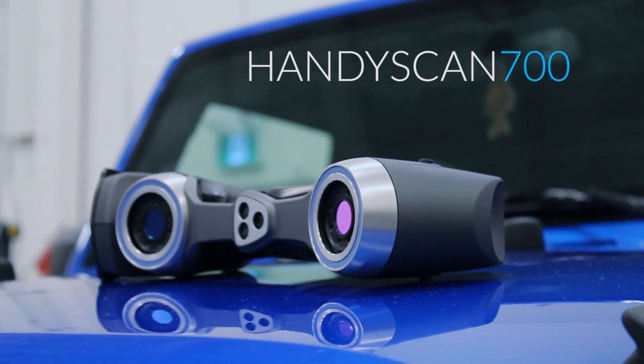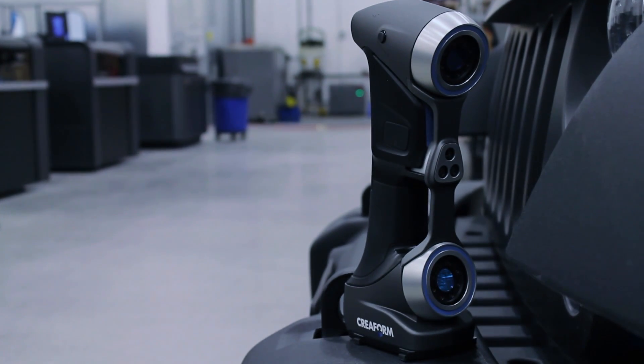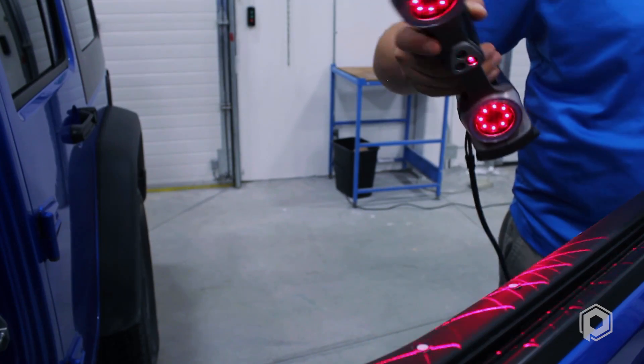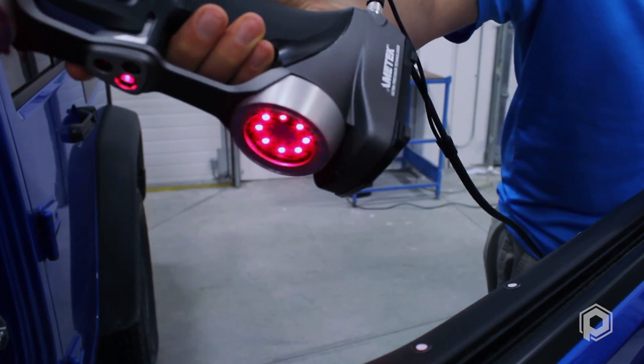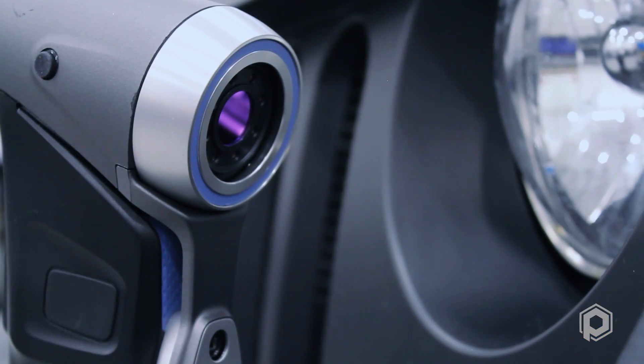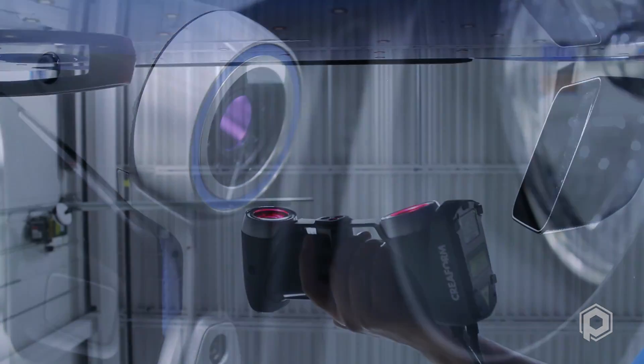Introducing Creaform's HandyScan 700, the most versatile and efficient portable metrology tool in the world. At 25 times faster and 40% more accurate than the previous generation, the HandyScan 700 is the go-to choice for inspection and reverse engineering applications. Having point-and-shoot capability built into such a small, lightweight metrology tool has made the ability to acquire surface data easier than ever before.